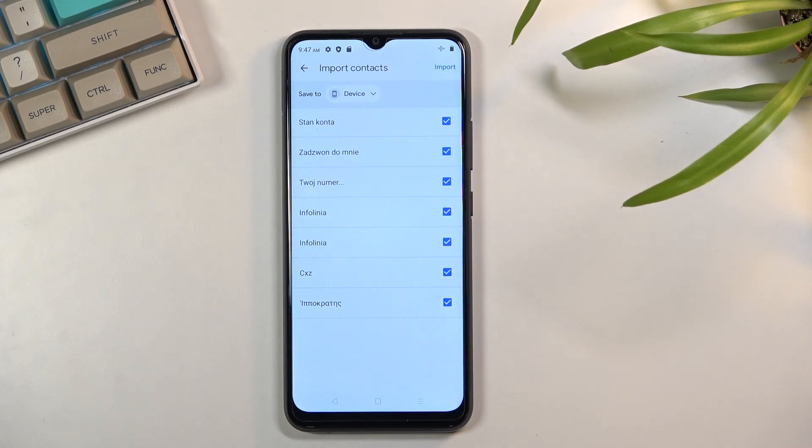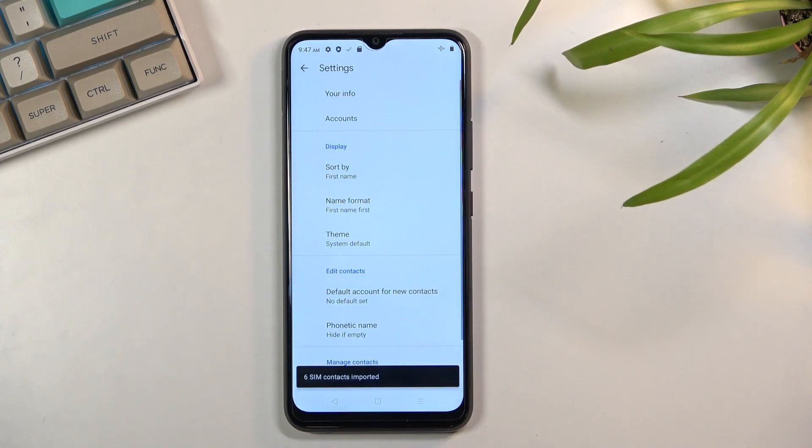By default they will all be selected. If you don't want some contacts, just simply deselect them, and then click on the Import button to import the selected contacts.